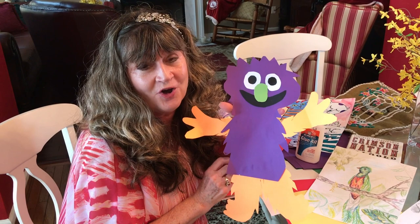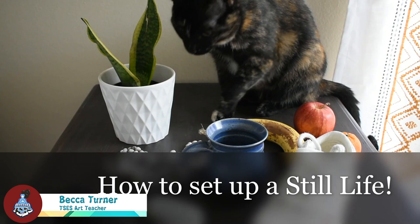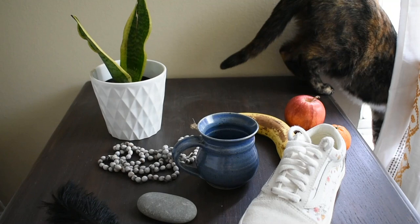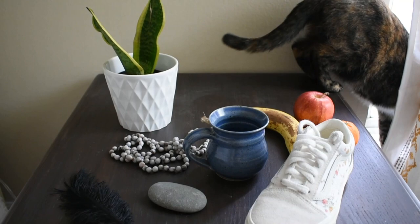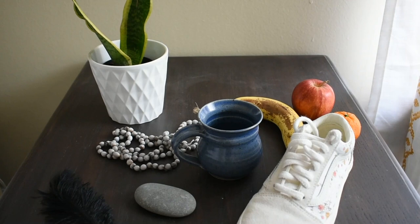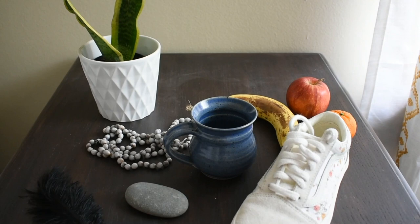Hi everyone, this is Ms. Turner from Thompson Station Elementary, and today I'm going to give you some tips on how to set up your own still life right at home. The first thing you need to know is that you have to use objects that are still. Pretty much anything around your house will work — a shoe, a rock, a feather, jewelry, mugs, fruit, or a plant. The second thing is you want to find a table you can set these up on — maybe a bedside table or a space that isn't used.